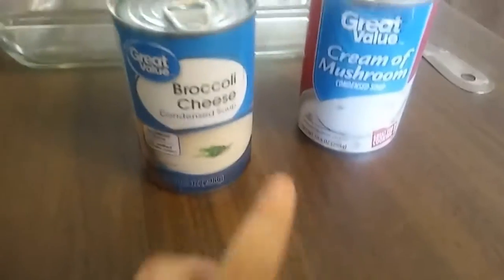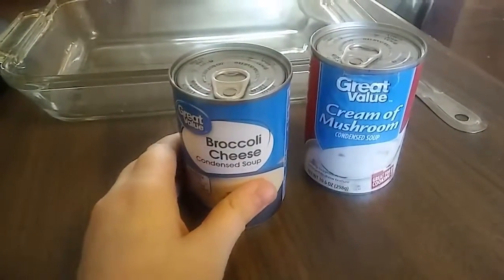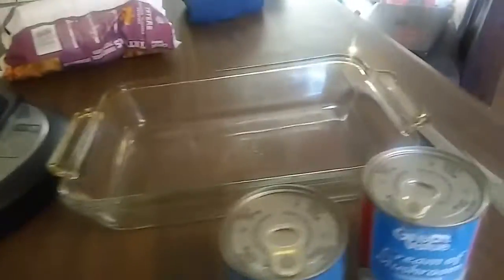I have a can of cream of mushroom, and I wanted to try this broccoli and cheese soup — that would be an interesting flavor. And then I got my tater tots.